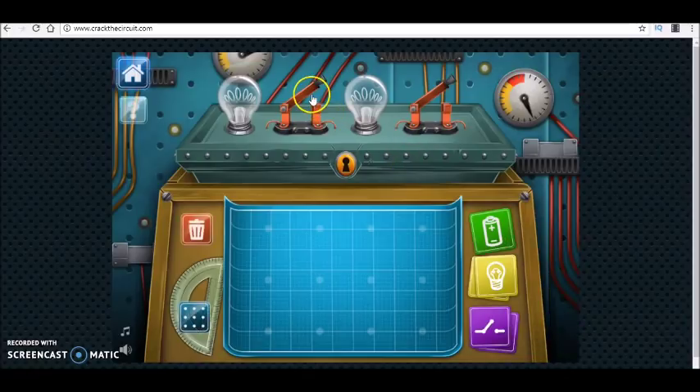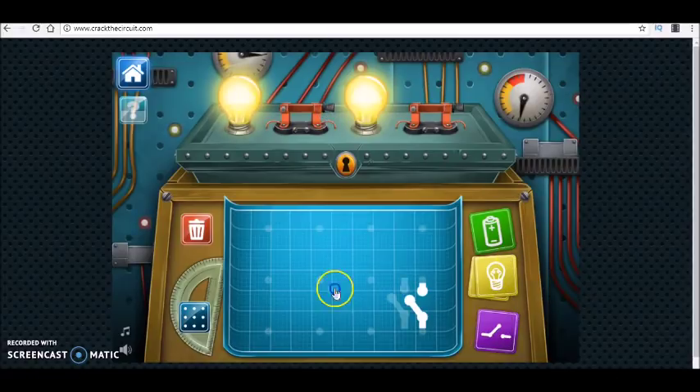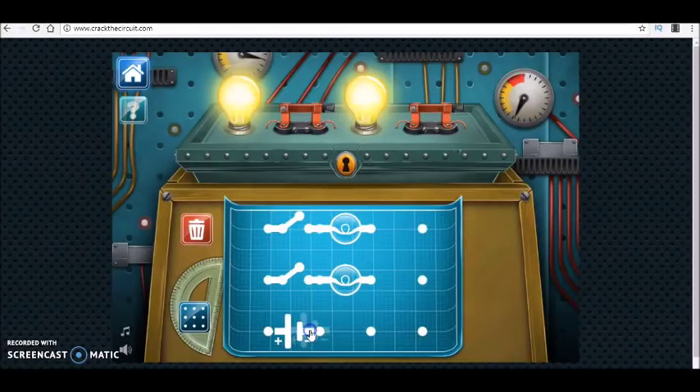Now we have two switches and two bulbs. They are working independently, so the two bulbs are connected in parallel — independently means parallel — and connected to the battery. I think we have such a combination.